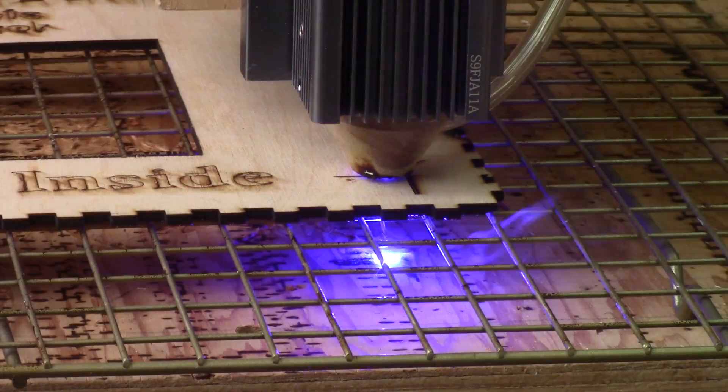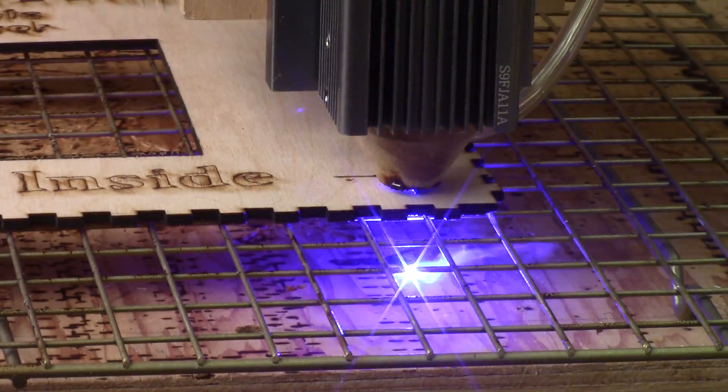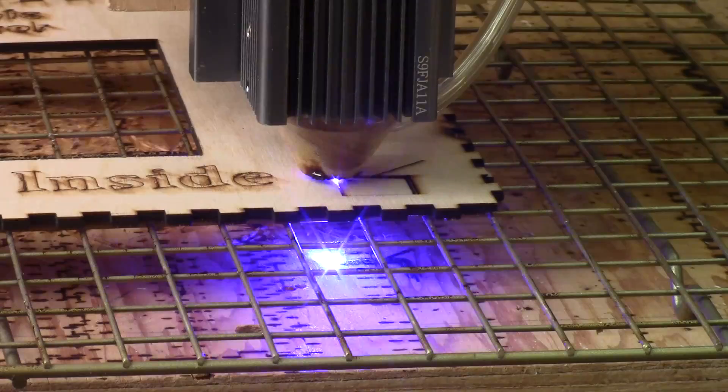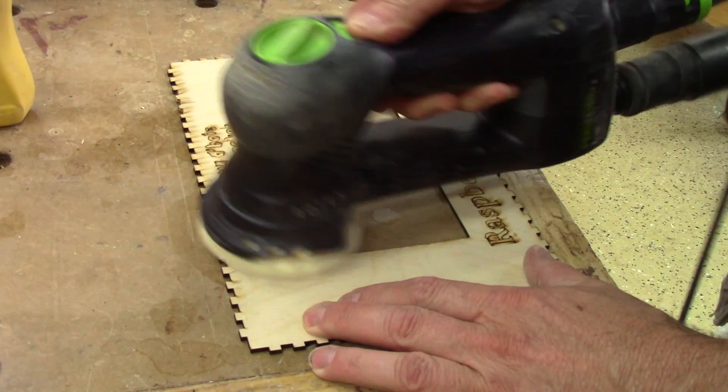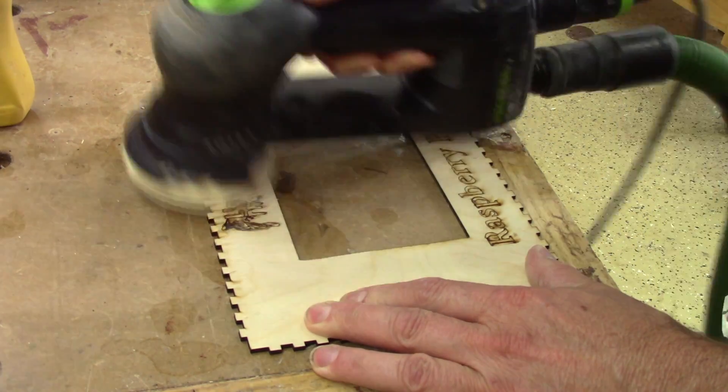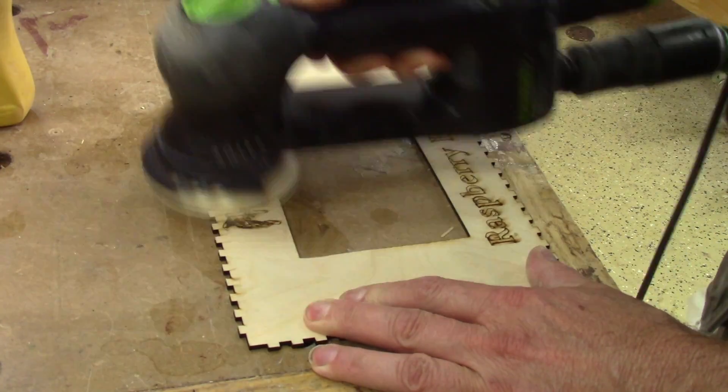That's when I realized that I forgot the hole for the monitor wires. I cut a hole for the wires. Since I don't want to damage the screen later, I sand this right now.